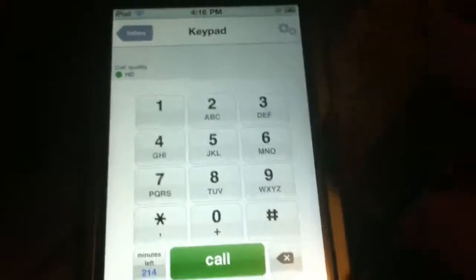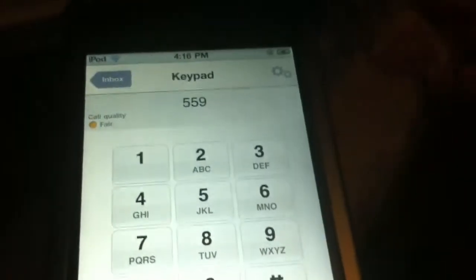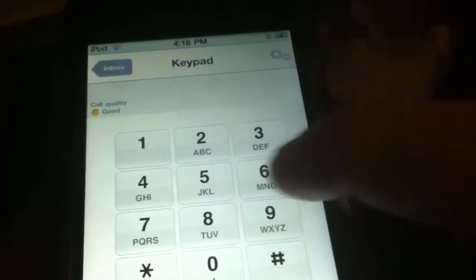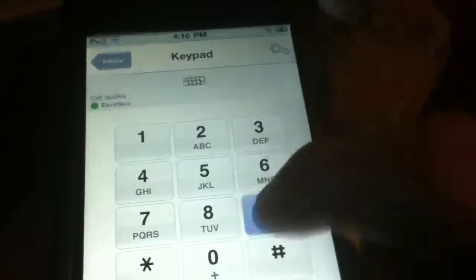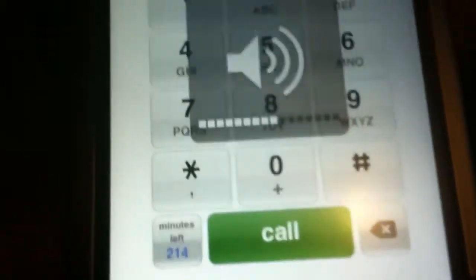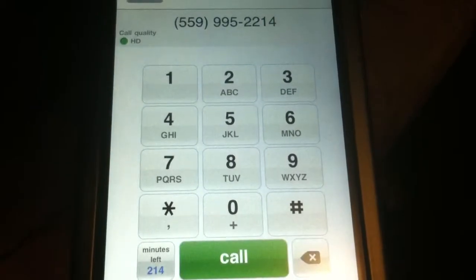So yeah, let me put in a random number — you can hear that dial tone. Just for fun, this is no specific phone number, it's just a random number I'm dialing. Not sure if anything will pick up... Call. Okay, yeah, that number's not a real number, I guess. But you guys get the overall aspect of this app.